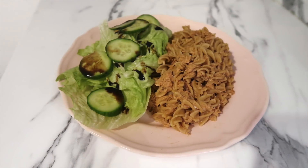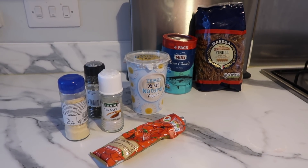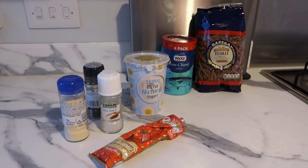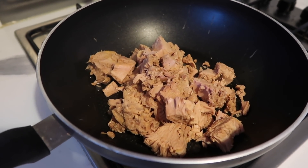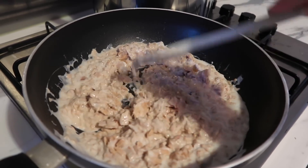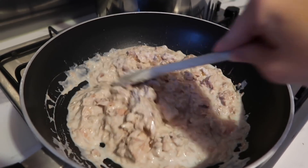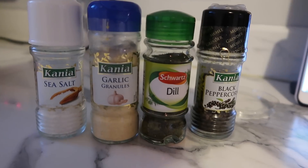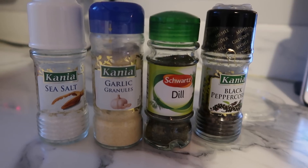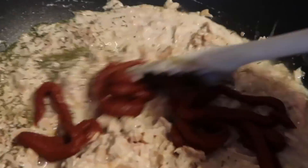My next recipe is a Slimming World tuna pasta bake — I'm a massive tuna pasta bake fan so I love this recipe. I keep it really simple; there are quite a few variations on the Slimming World website. First, put the tuna into a pan and add some fat free natural yogurt — the recipe says fat free fromage frais but it's hard to get hold of, so I just use natural yogurt. Season with salt, pepper, dill, and garlic, then add a touch of tomato puree for a little more flavor.